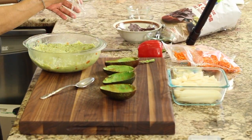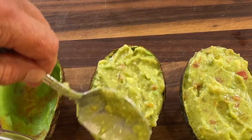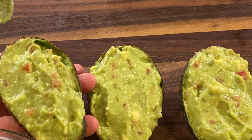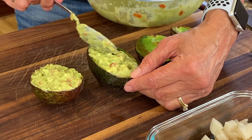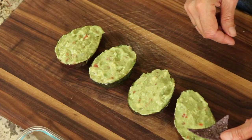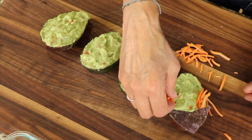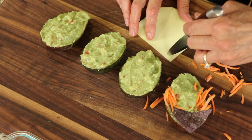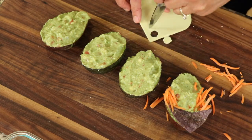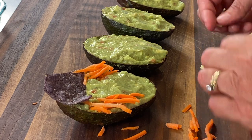Take the guacamole out of the fridge and give it a little stir — look at how beautiful that is. We're going to fill up our shells. You want to mound the guacamole just a little bit, and make sure you fill the cups all the way to the edge — it just looks nicer. The first one I'm making is a little witch. I'm using the shredded carrots as her hair and the chip on top is her hat. Take a small knife and cut out circles in the cheese to make the eyeball, then cut a third eyeball in half to use as eyelids.